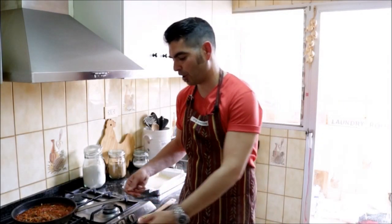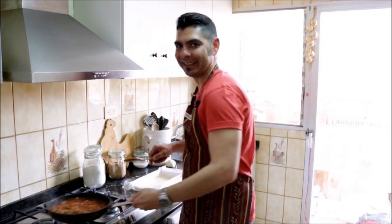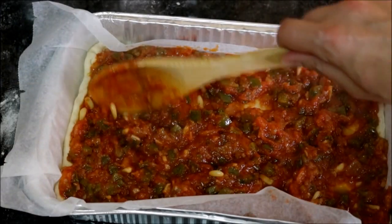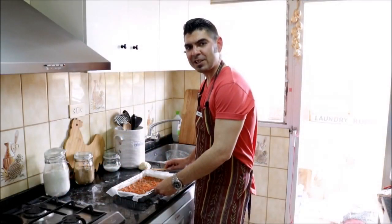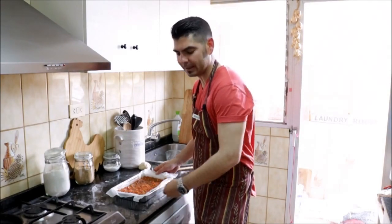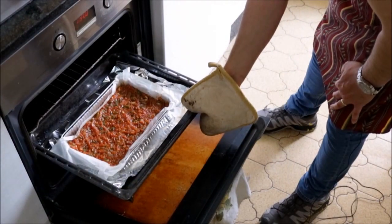Now we're going to grab our tomato sauce and put it on top of the dough. Let's turn off our fire and start adding it into the baking tray. Once you're done evenly distributing the tomato sauce, let's add this to the oven. I've had it preheating at 210 degrees Celsius, which is about 410 degrees Fahrenheit. We're going to leave this in the oven between 15 to 20 minutes.